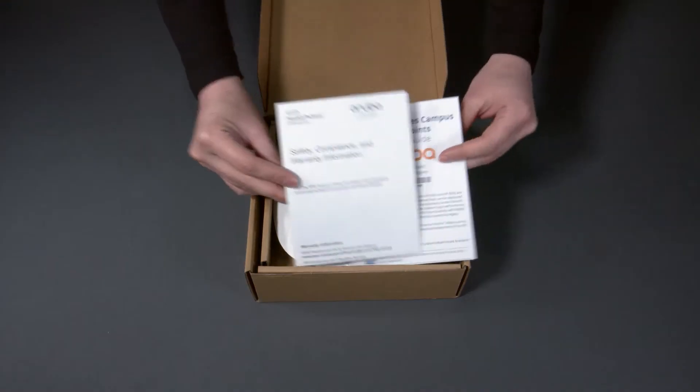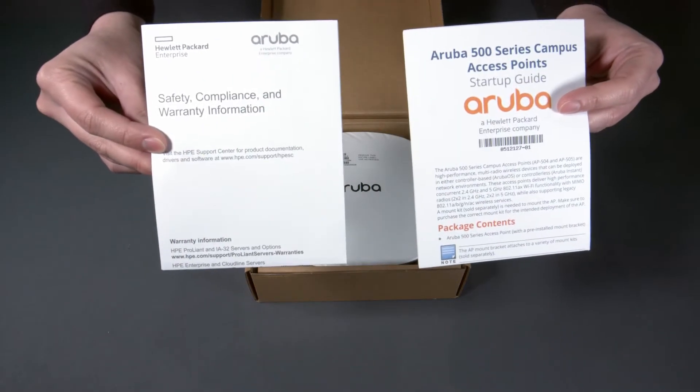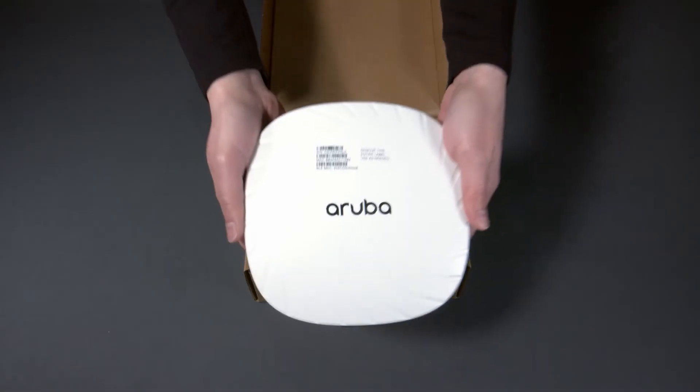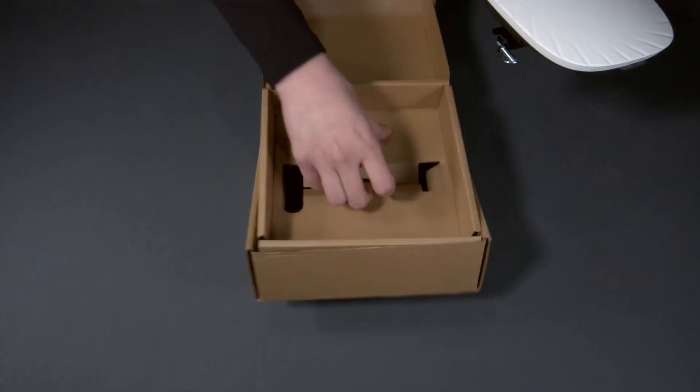Here you have your startup guide and safety and compliance documentation. The unit itself is fairly compact but feels really solid. There is nothing else in the box.